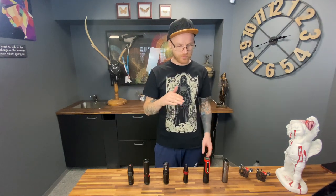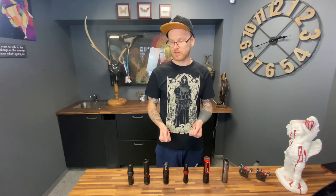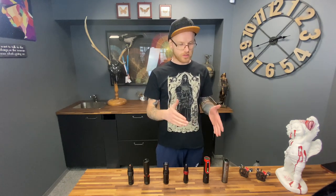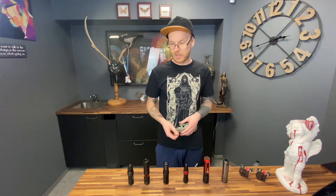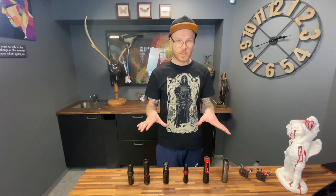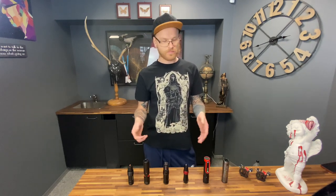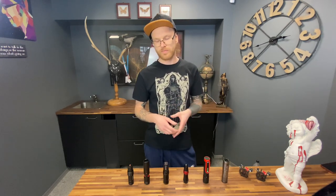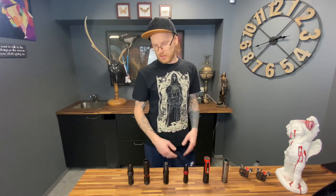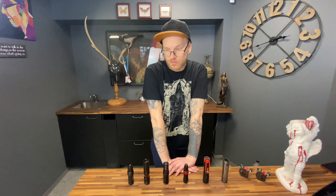Why did I start the first educational video with machines? I think it's very important — we must know which machine we can use where, because not everything is possible with every machine. You can try and struggle, but why struggle if you can do it much more easily? It's 2023 and most artists are working with pens. I put some coils here as well just to explain how it works for me.